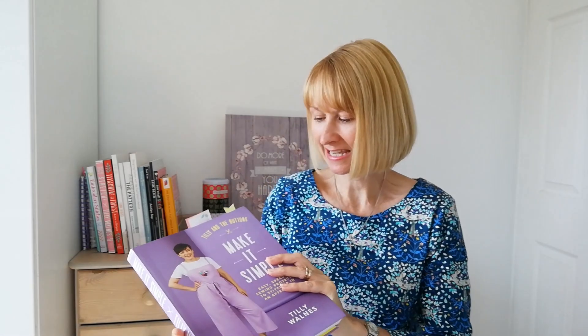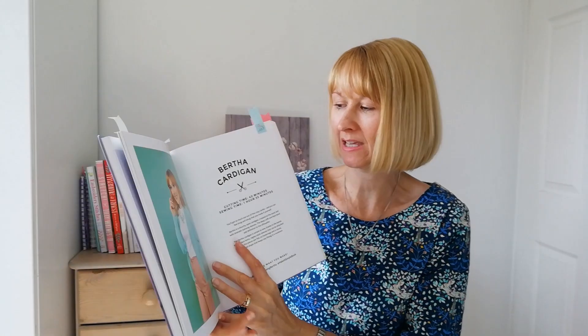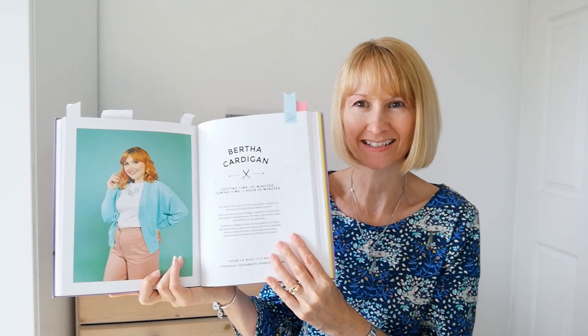In my last video I said that my friend had let me borrow this book 'Make It Simple' by Tilly and the Buttons, and the first thing that I'm going to make out of this is the Bertha cardigan.